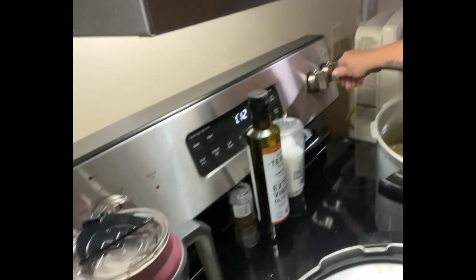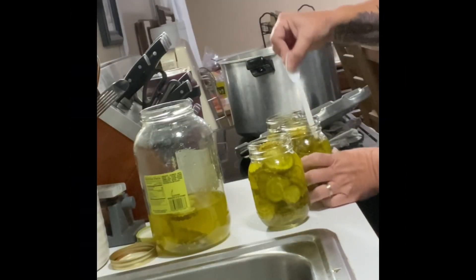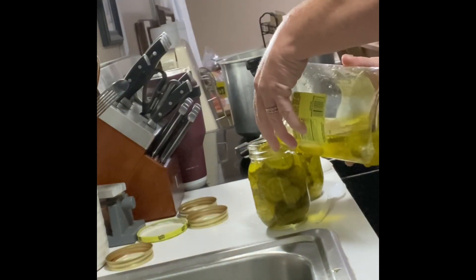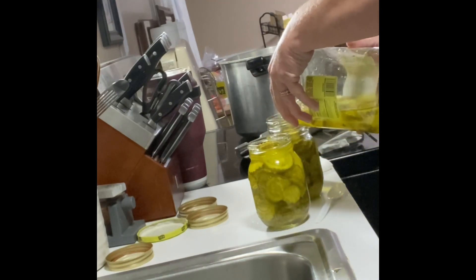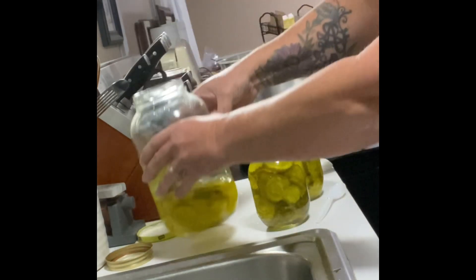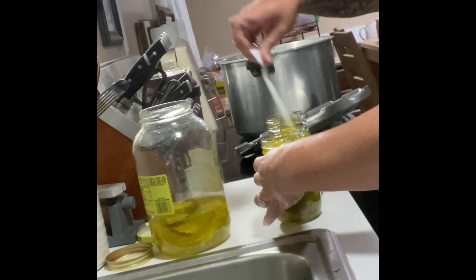I did have some extra space inside my canner, so I decided to take this half a gallon of pickles and break it down into smaller quart sizes. The pickles by themselves are fine, they're shelf-stable. However, I did not need that big half-gallon container in my refrigerator. It just takes up too much space, so I wanted to break them down into two.